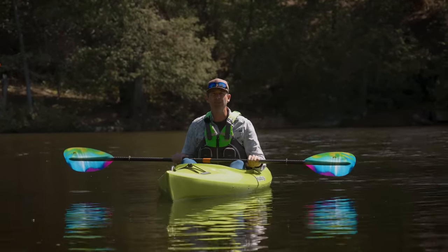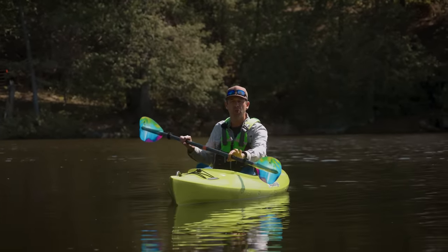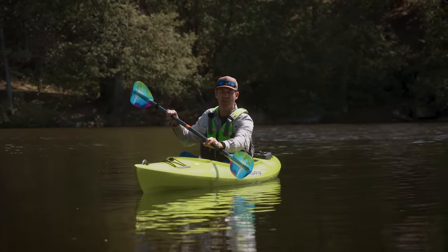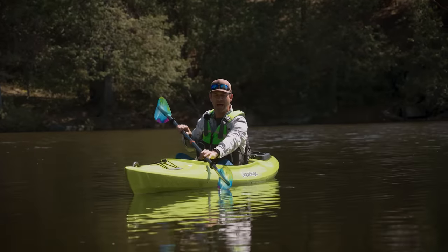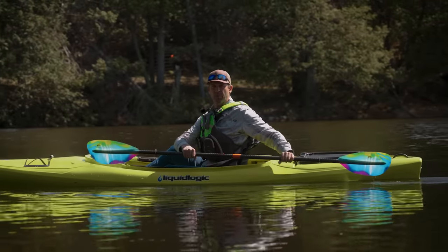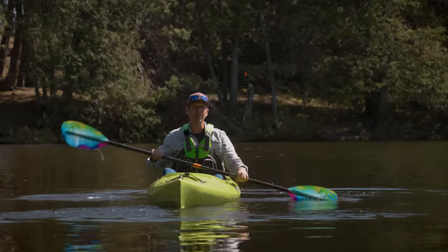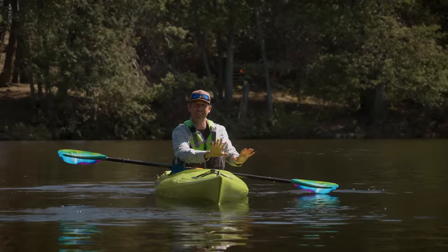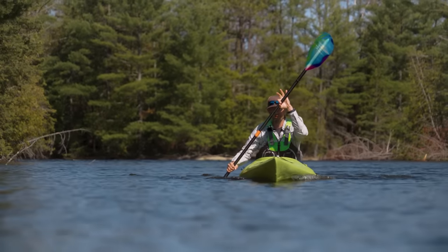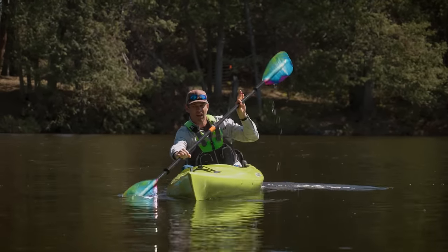You can also get your legs involved with each stroke. The way you do that is by pushing off the foot brace on the stroking side of the kayak. If I take a sweep stroke on my left side, I'll push with my left leg on that left foot brace. This helps your core get involved with the stroke. It applies to the forward stroke as well — when you take a left stroke, push slightly off your left foot peg; right stroke, right foot peg.